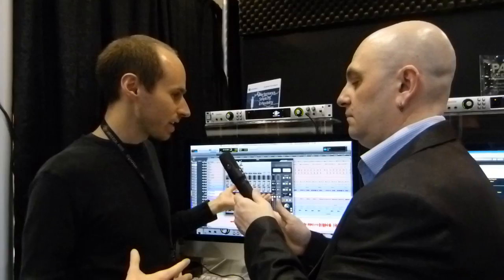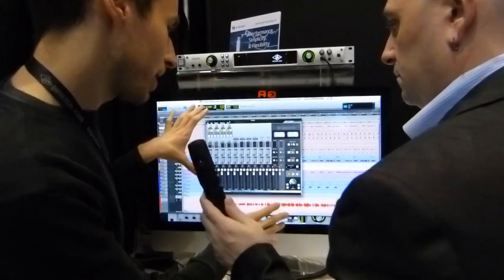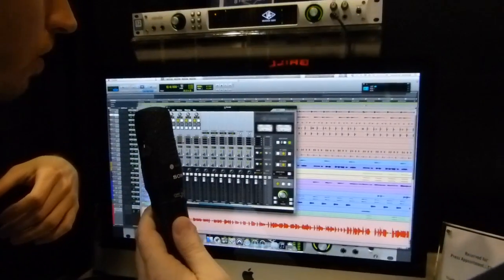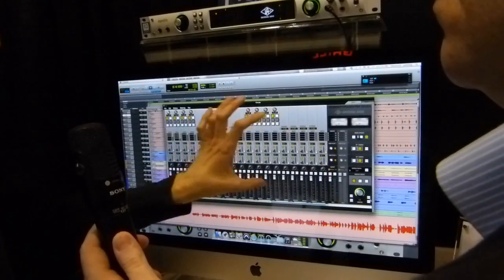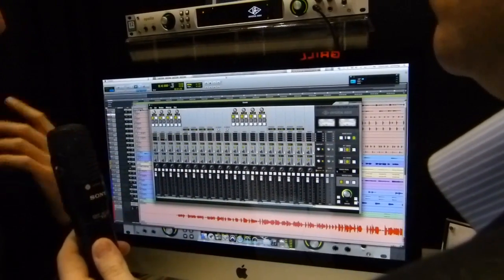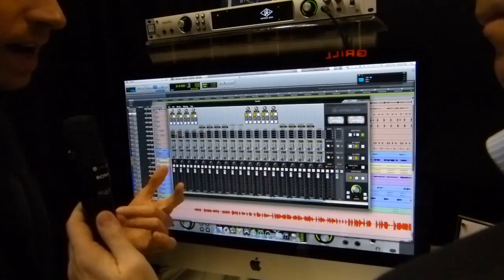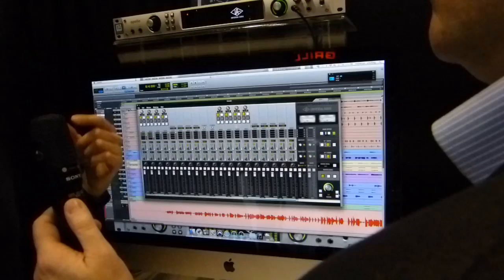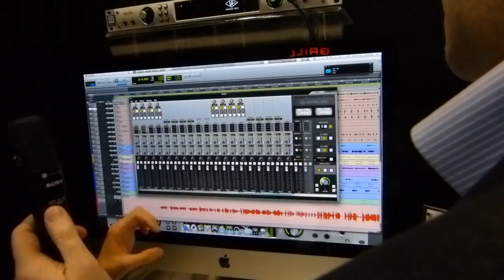Some of the fun stuff is on the software side. I wanted to give you guys a quick shot of what's going on in the console. You can see this is our console application today. Right now it shows you one Apollo, but what we're going to be doing is very cool. Instead of making you manage two mixers, two Apollos show up like one — here's the first Apollo, here's the second — and it looks and feels like one mixer. And we're not just doing this at the GUI level; we're also doing it at the driver and hardware level. We actually take the two units and sum them together so that you can have a common reverb, a common monitor output, a common headphone mix.